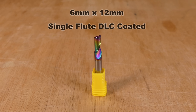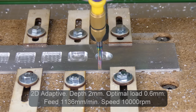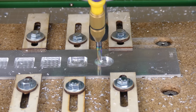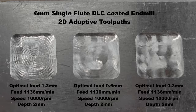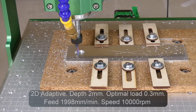Next I installed a 6mm single flute end mill and increased the feed rate. And finally I tried a 5mm 3-flute end mill.